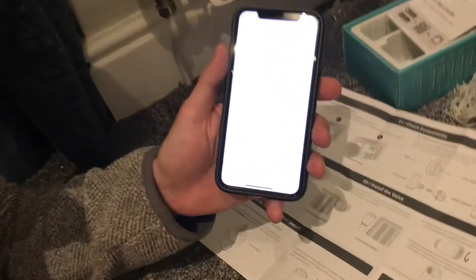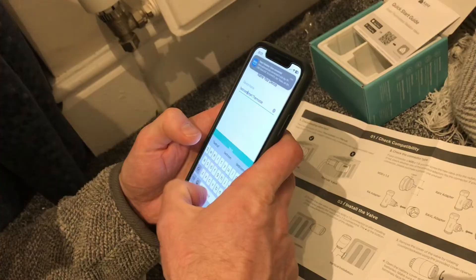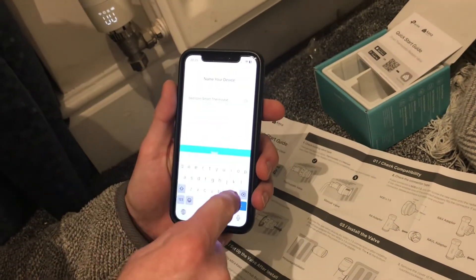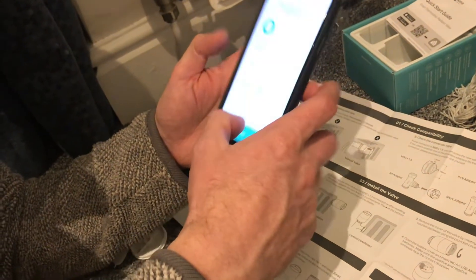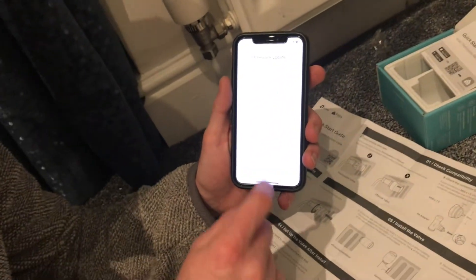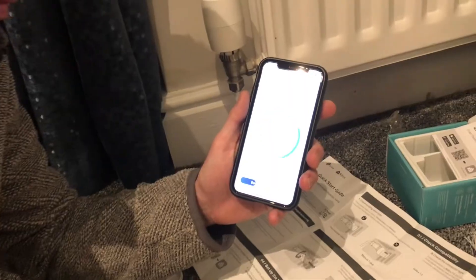Now it should just pair — let's give it a moment. It's connected, so I'm going to call this the bedroom smart thermostat. You can see it's already connected to Alexa because I've connected the Kaser app to Alexa. Create a new room, choose an icon — it's checking the firmware and says it needs to be updated, which will take a minute or so. The firmware is now updated.